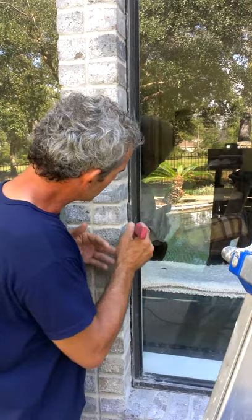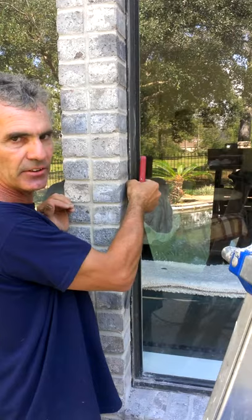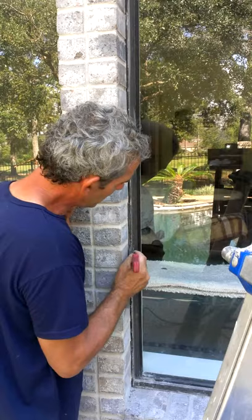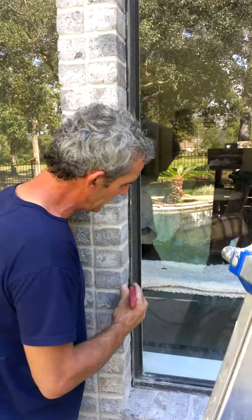Basically what we do first is prep — very finely prep all the surface really well, make sure it's all clean, dry, and sound. That's the main thing. Once that's done, then we go and poke our soft cell backer rod in there, just like that. We get it so it's just back beyond the surface where we want our bead of joint to be.